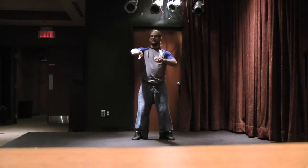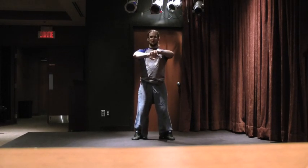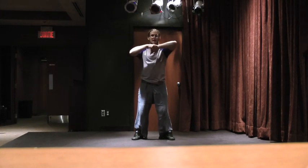To warm up your wrists, take the edge of your hand and we'll just go for five, four, three, two, and one. And opposite — five, four, three, two, and one.